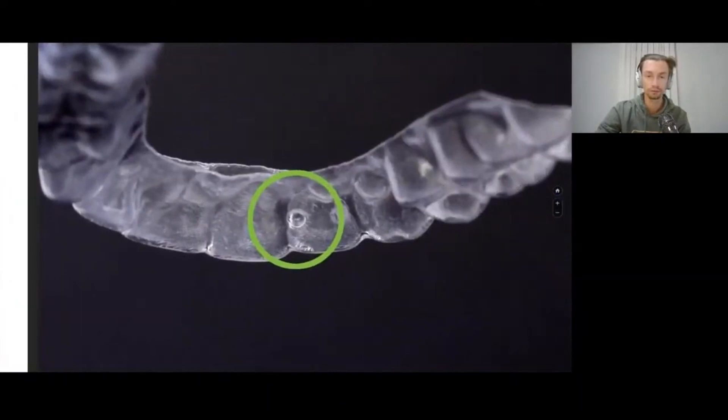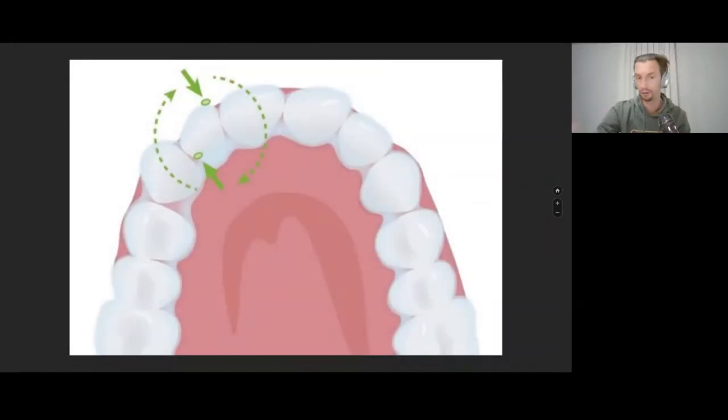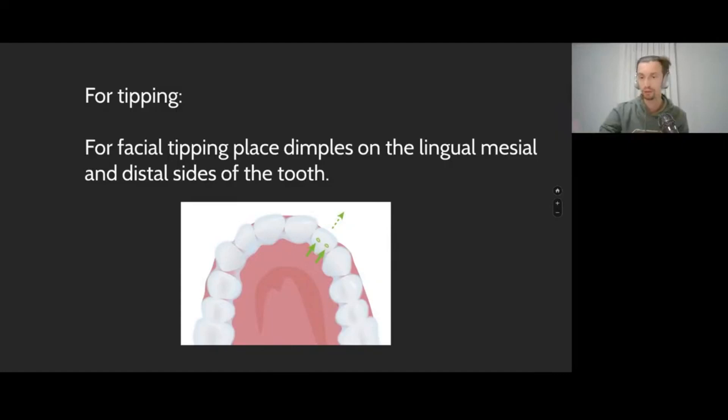The main thing is not to have too much pressure and not to make a hole in the aligner. For mesial-distal rotations, we place these dimples on opposite sides. When we do the dimples for de-rotation, it's very important to place them very close to the proximal contacts. The more further you go from the center, the better it works for the rotation — for the momentum of rotation.